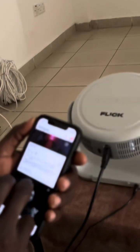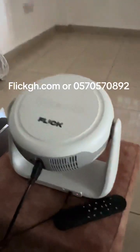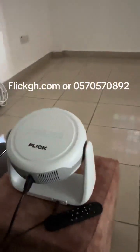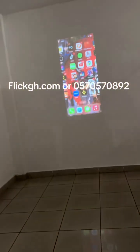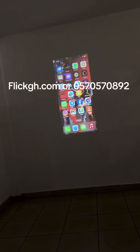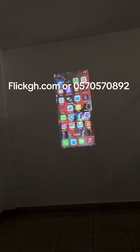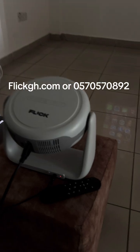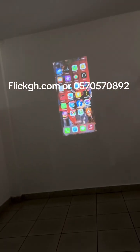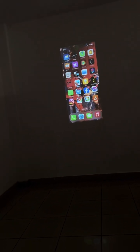That's it! The Flickk1 is a rechargeable device priced at 3,900 Ghana cedis. Visit flickgh.com — F-L-I-C-K-G-H dot com — to place your order, or call 0570570892. It's a fantastic modern device with Netflix, YouTube, and everything on it.